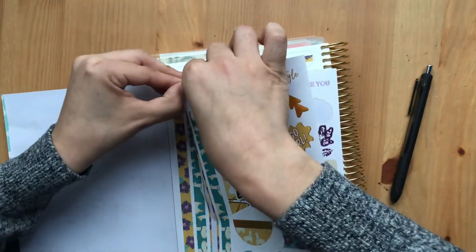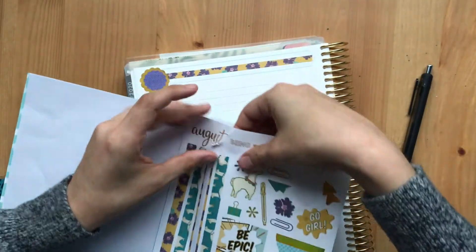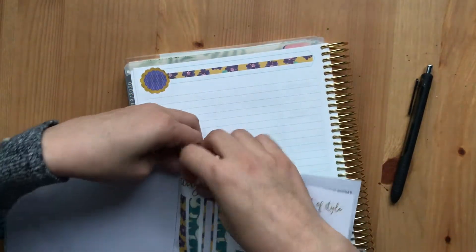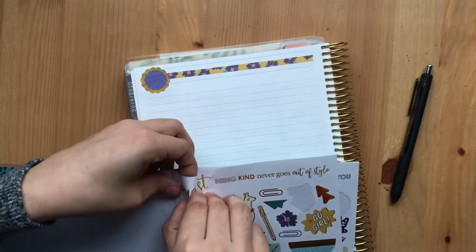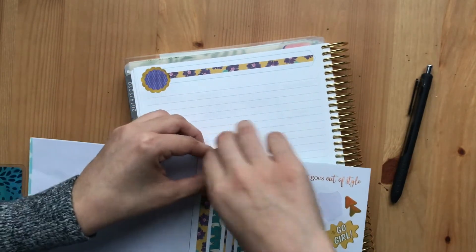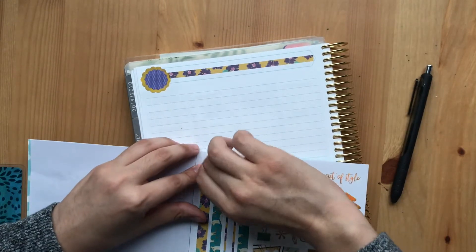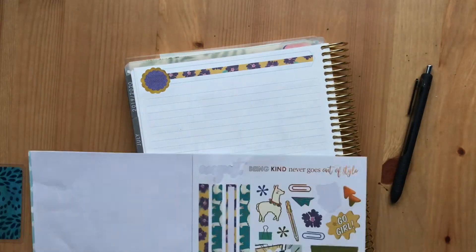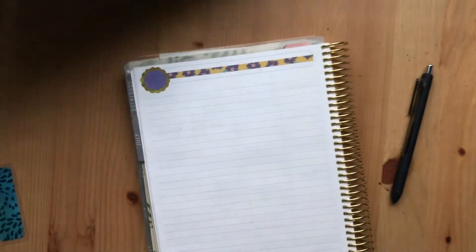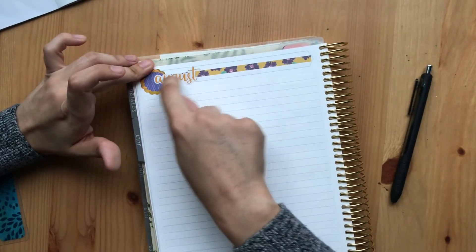The most annoying thing about stickers is the thin parts, because those are a lot harder to pick up and since they're really thin, they rip really easily. And that is what's happening here — it was all ripped up and bent.